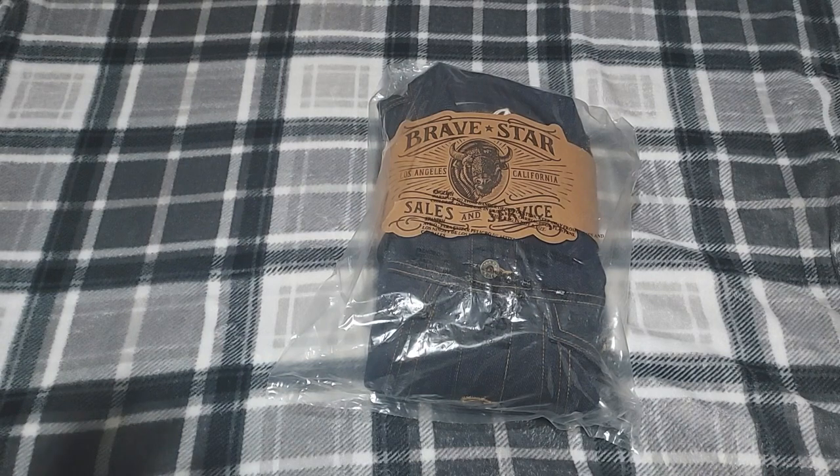Today we're going to do an unboxing of a Brave Star Gauntlet Selvage jacket. It's a 21.5 ounce denim jacket made here in America, in LA, by Americans — which is my favorite part. And this is why I love this company.